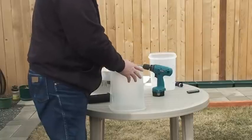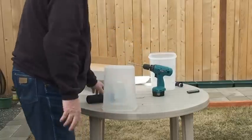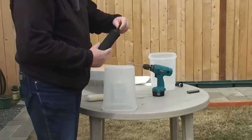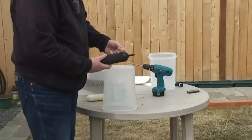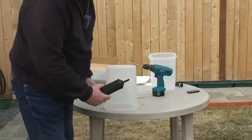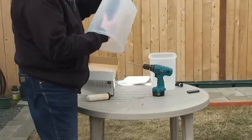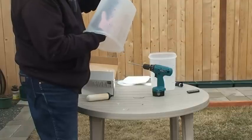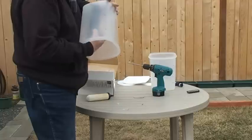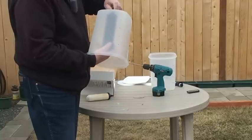Clean up any plastic debris, then just take your filter and make sure that the rubber grommet is at the top here towards the ceramic. Push it through, tighten it down. I would be careful not to make the holes too big.